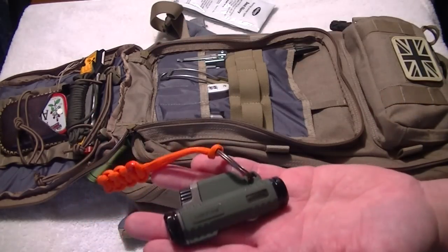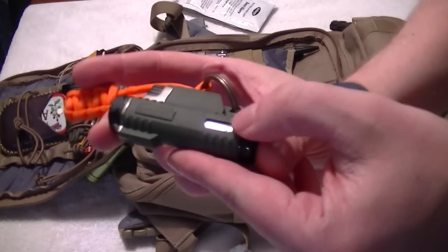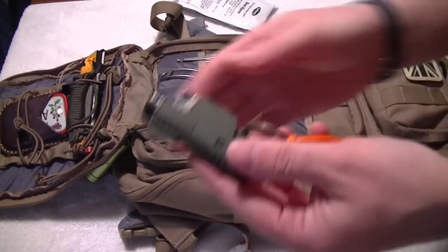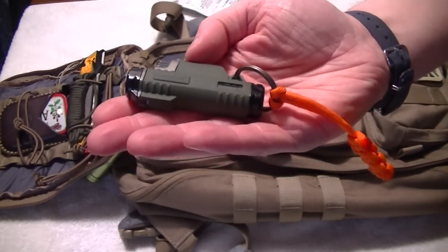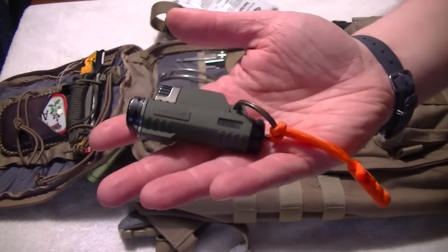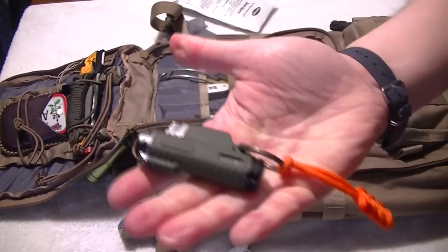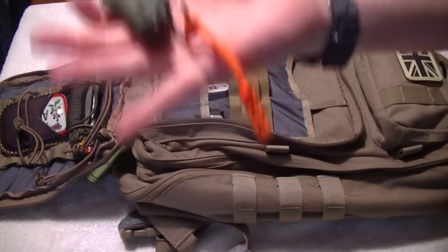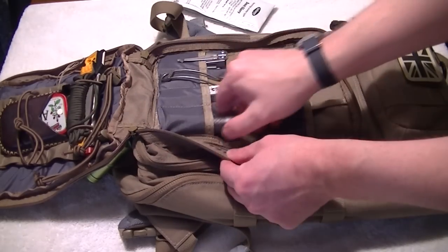If I happen to lose the one in my pocket, I've got a backup, and it's filled up as you can see in the window. Incidentally, you can only use really good high-quality lighter gas for these — put cheap stuff in there and it will gunk up and won't work. It's a Turboflame, needs to be really clean. There's just a little orange lanyard on there for easy pull out.